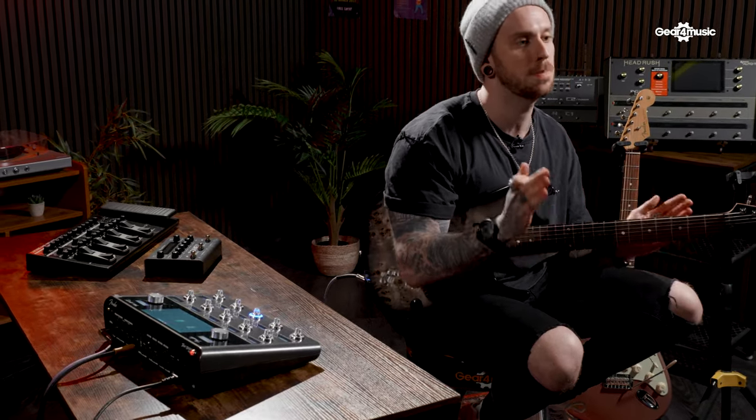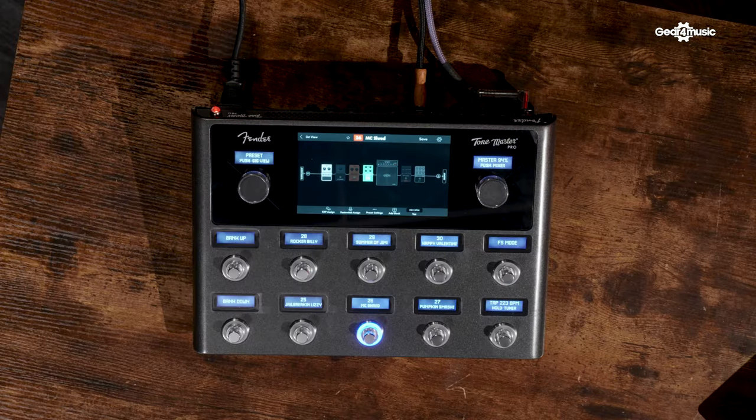We've looked at various multi-effects units today and all of them are fantastic within their own right — they all have hundreds of different amps, loads of effects, and various connectivity options. But the Tone Master Pro has something super unique: this is the first time we're hearing classic Fender amps such as the Deluxe Reverb and the EVH 5150 modelled by Fender themselves. We're hearing amps modelled by the same people who actually built the physical units, and that is a very exciting prospect. I've put together a quick tone so let's jump in and see how it sounds.